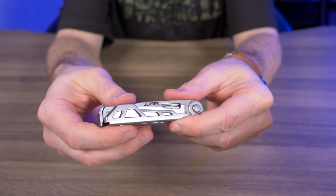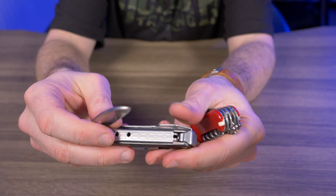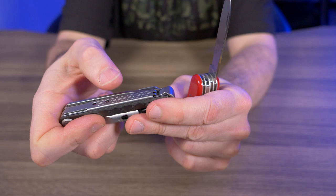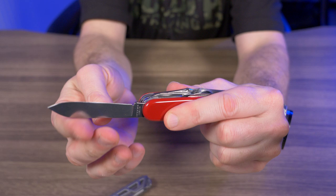Let's compare it to some competition. I have the Victorinox Explorer here, which has some of the best slip joints you'll see on a multi-tool. Opening the main blade on the Victorinox — it just snaps into place and feels great. The Armbar Drive's blade does have a lock, but closing it doesn't have that same attention to detail. On the Victorinox, when you close the blade to about that point, it just snaps right in. That's what a nice slip joint feels like — it snaps open, holds in place, and snaps closed cleanly.